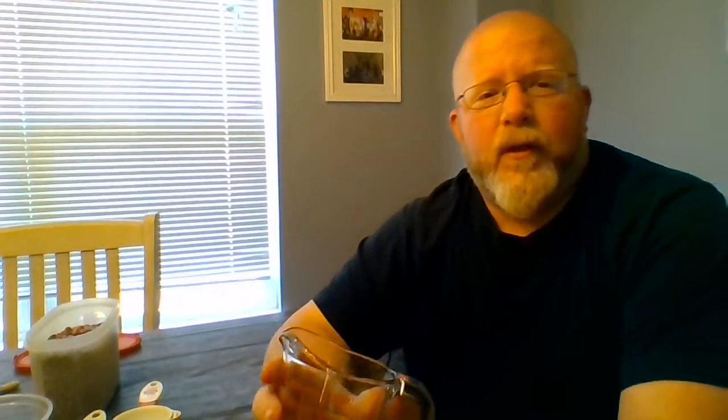The wet measuring cup has the measurements on the side of it. In this case it has the quarter cup, the half cup, the three-quarters cup, and the one cup at the top. So this is a one cup measuring cup. You can get a two cup, a four cup, or some really big measuring cups depending on what and how much you're measuring. A one cup is very common to have in the house.